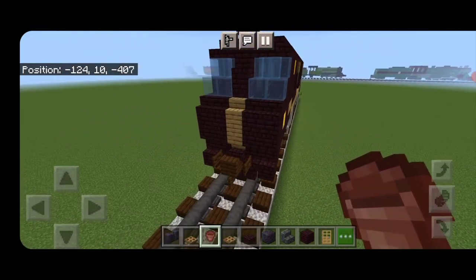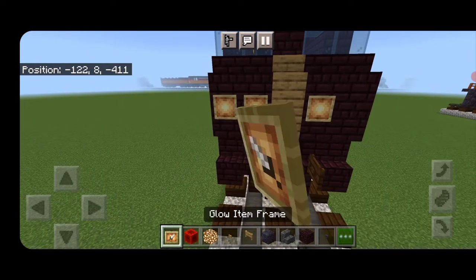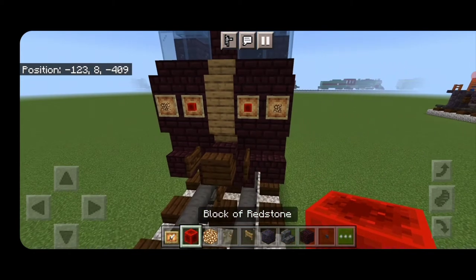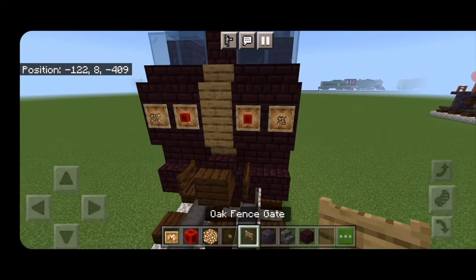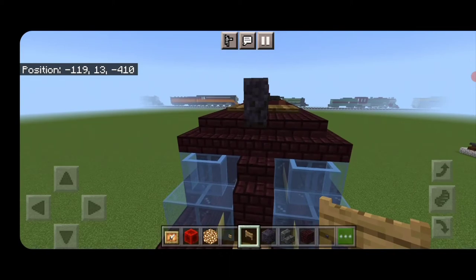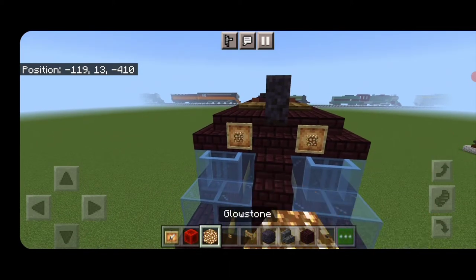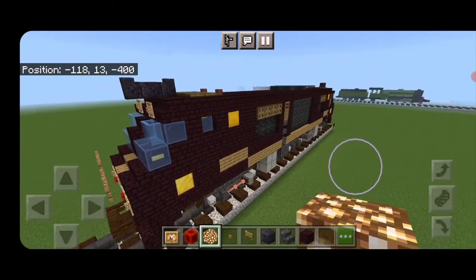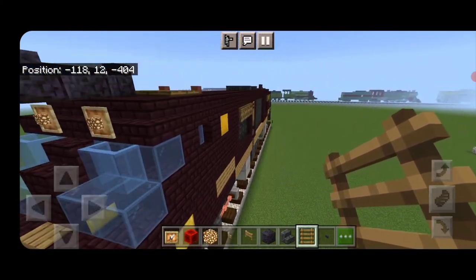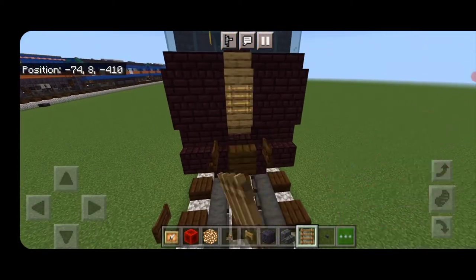Next, detail the front end. Put two glow item frames on either side — glowstone on the outer ones and redstone on the inner ones. Above them, two oak fence gates sideways on either side. Up here, a glow item frame on each side of the middle with glowstone. Put a ladder on the center block. Then repeat the process for the cab at the other end: ladder on the center block, two glow item frames on either side with glowstone on the outer and redstone on the inner.